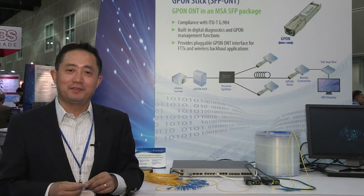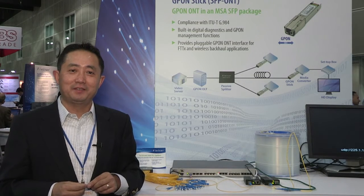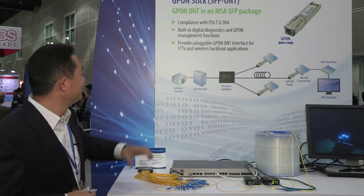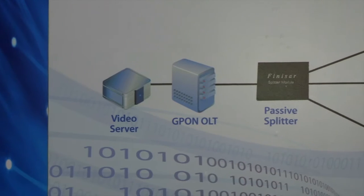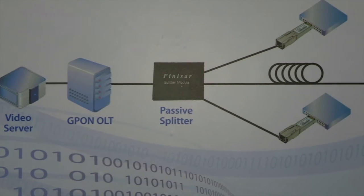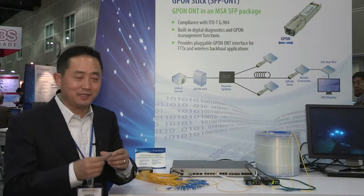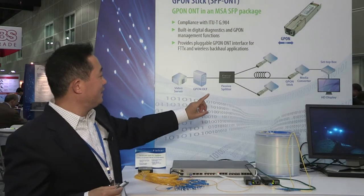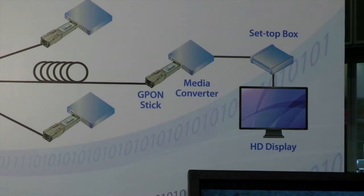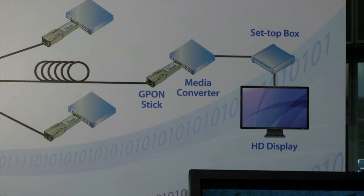Let me show you the setup of the high-definition video streaming over a GPON system with a number of Finisar components in it. Starting from the video server to GPON OLT, then Finisar's passive splitter goes into the GPON STICK — just like what I'm holding in my hands — to the media converter setup box before displaying the HD video on the monitor here.